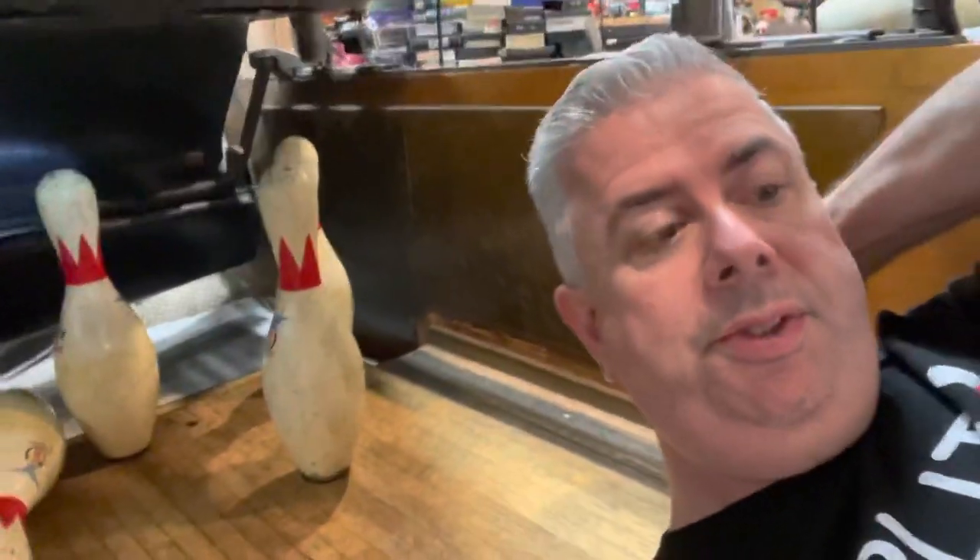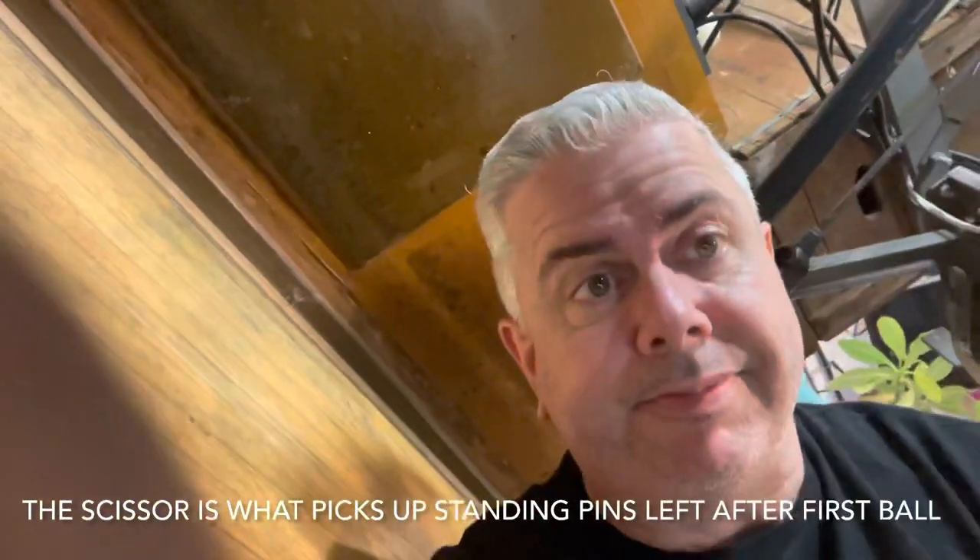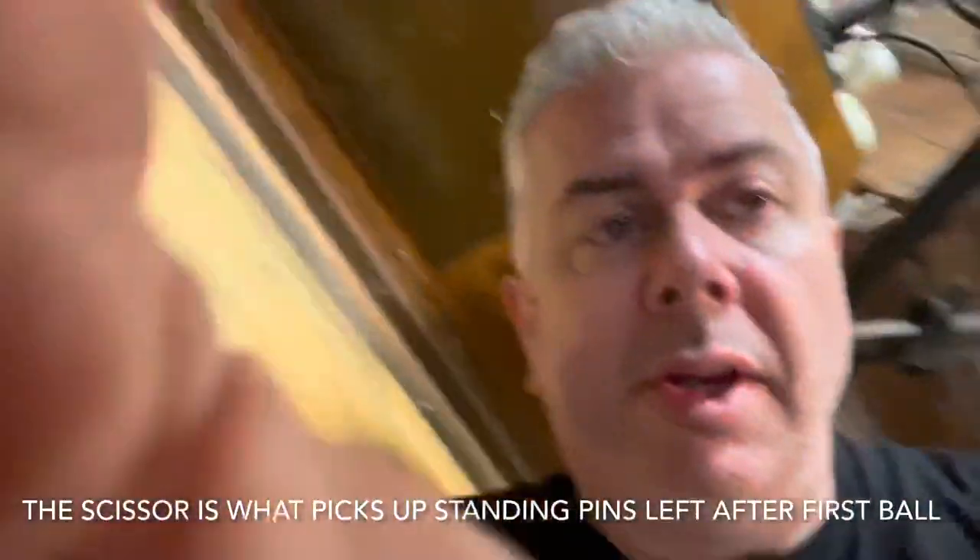Hello from under the pin setter. First thing, of course, pull the plug and turn the breaker off. We are going to talk about replacing a scissor — I'm leaning under here on the pin deck.